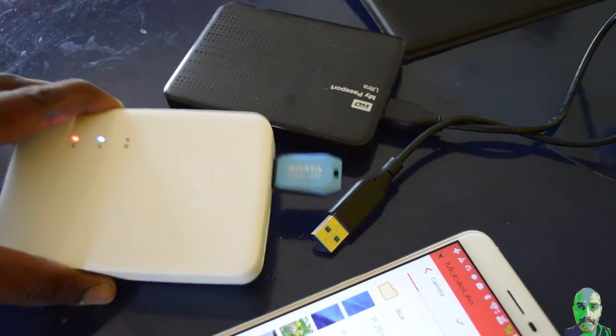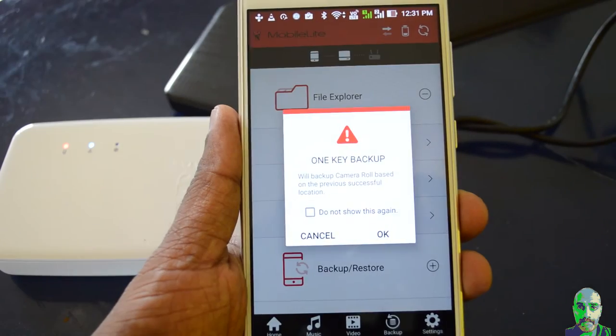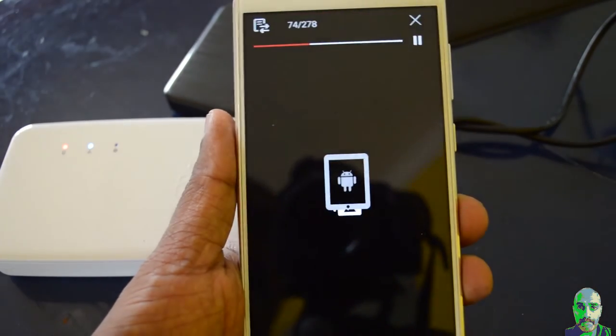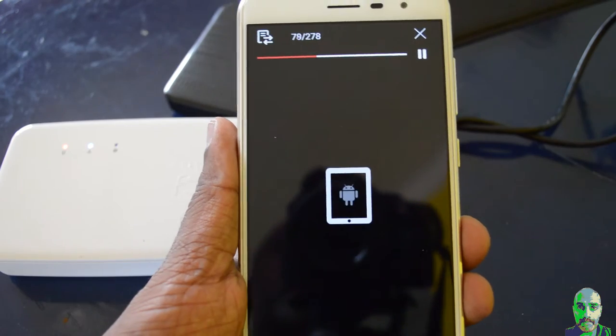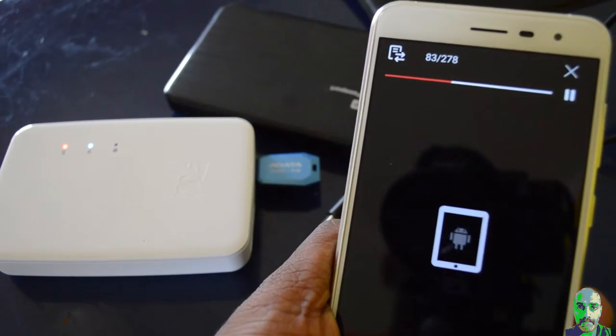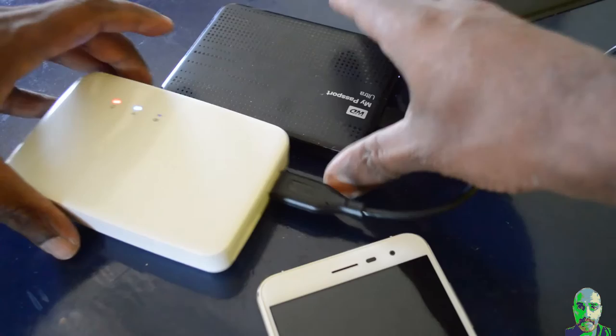The Mobile Light G3 can be used for backup or storage expansion. Smartphones come with limited storage, so you may have files stored on a laptop or external drives that you access back and forth. Instead of using a wire, you can wirelessly access storage devices through the G3. You can also use it to back up your phone contents, including photos, to a storage device — there's a one-click button in the app to dump all phone contents to the attached storage.